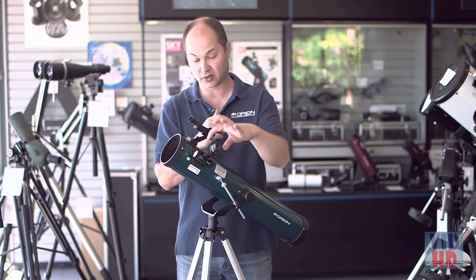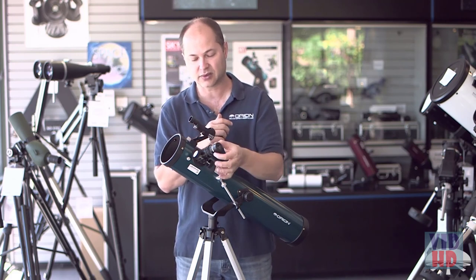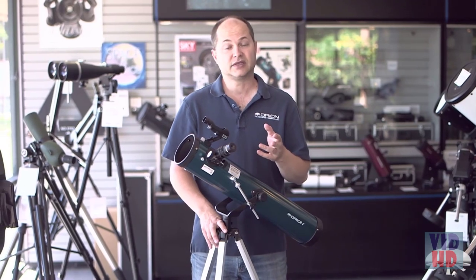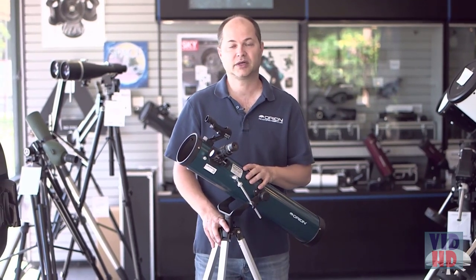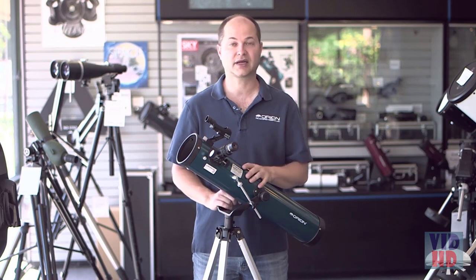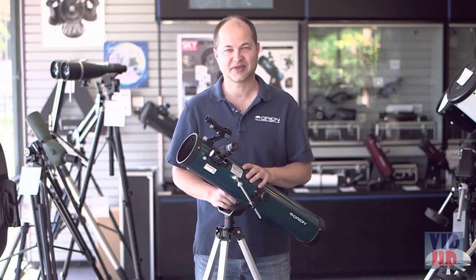When you want to remove an eyepiece, don't unscrew it — just loosen the set screw, slip the eyepiece out, and drop your other eyepiece in. That's all you've got to do. Well, there you have it — those are the features of the Space Probe II 76mm Altaz Reflecting Telescope. You're ready to go out and start viewing the night sky, so enjoy your telescope. Thank you very much. Clear skies.